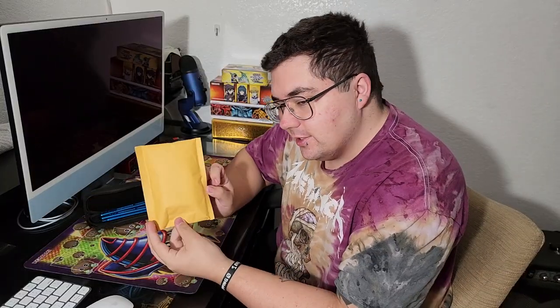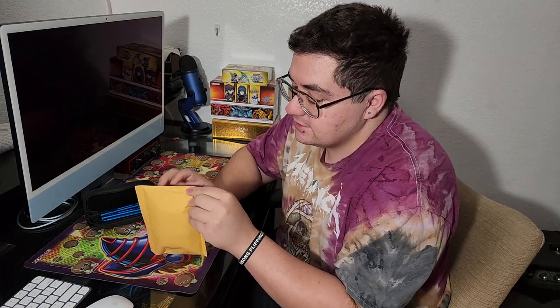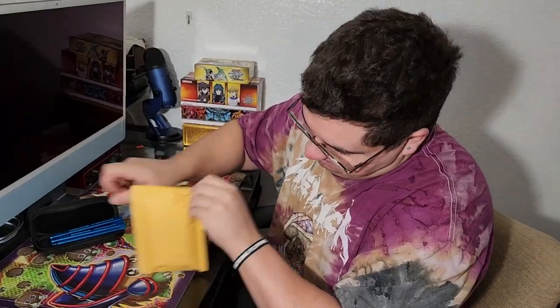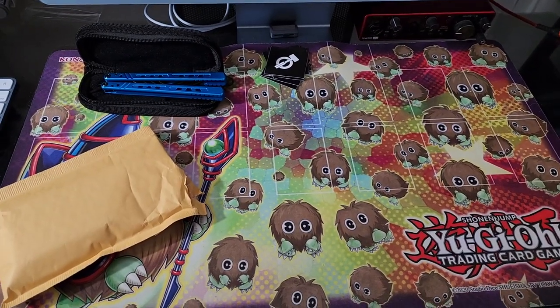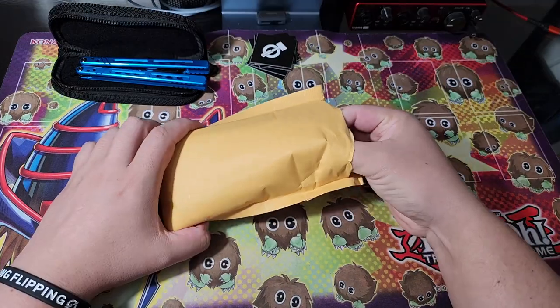Let's open up these Yu-Gi-Oh cards. I know Balisong Flipping is also a fellow Yu-Gi-Ohist, or former Yu-Gi-Ohist at least, so I think he will enjoy this to some extent. Let me scoot you a little closer and we'll do the proper Yu-Gi-Tuber camera angle. I see you, person watching this video — don't skip this part. Yu-Gi-Oh cards are cool, and it's not even gonna take that long. Let's see what we got.